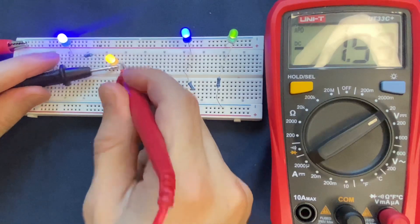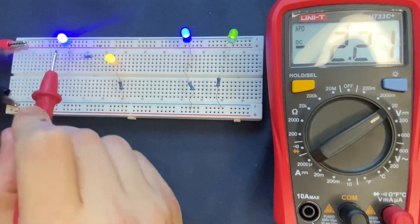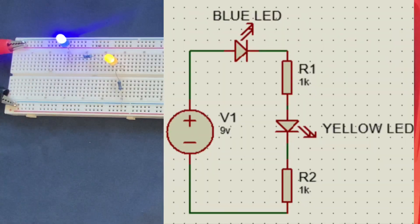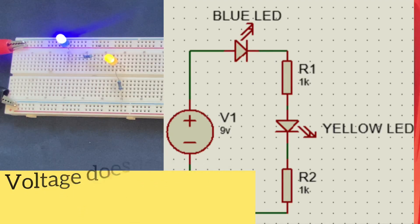The LED is 1.9 volts, the other resistor is 2.2 volts, and the blue LED is 2.6 volts. As you can see, the voltages do not match each other — the components have different voltage drop values. This means that in a series circuit, voltage does not remain constant.